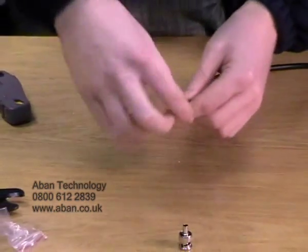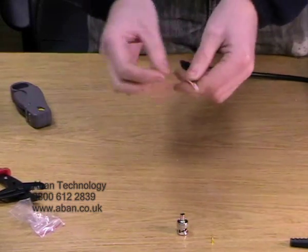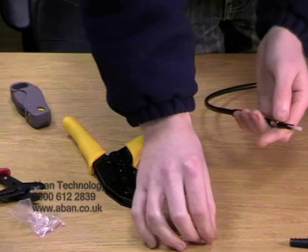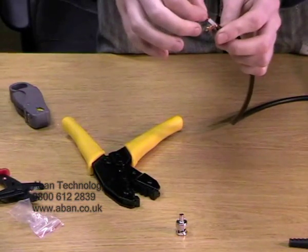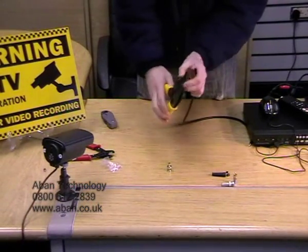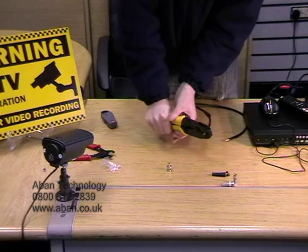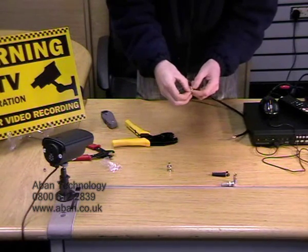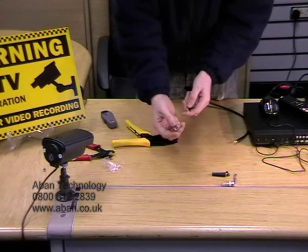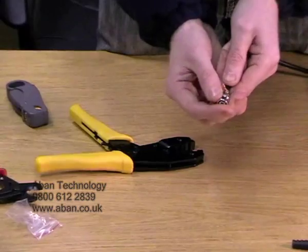Now we're going to pull the braid to one side, because if you try and pull the braid back you're more than likely to get a little stab in the finger. Now we're going to open up our crimping tool and place the small pin on the centre conductor coil, like so. In the middle of the crimping tool there is a small insert which we're going to place the pin in. Give it a good squeeze until it's released. Double check that it's nice and secure — you may need to crimp it twice, but one should be fine. Then we're going to place our BNC end over the pin, and if you listen you'll hear it click into place.